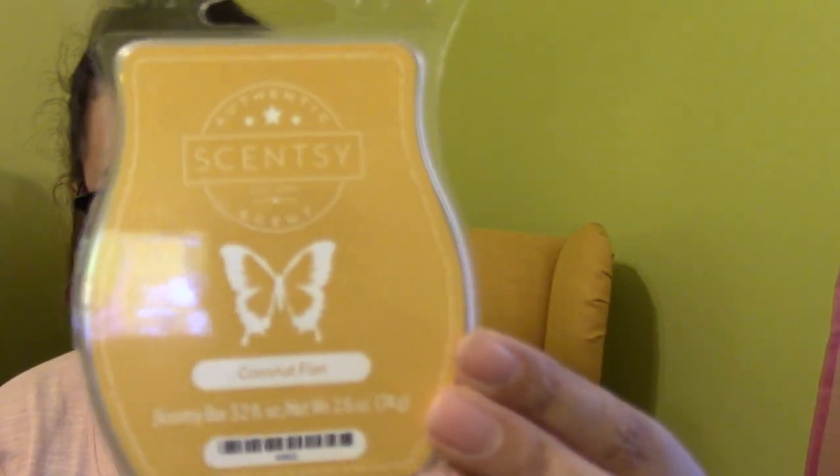I finished one of the waxes I pulled out for the month — Scentsy's Coconut Flan. This is a very rich, heavy coconut. It's not like a tropical coconut — it's just sugary. The name Coconut Flan is appropriate because it's like a very heavy sugared coconut, almost getting to that point where it's like coconut caramel in my mind. I finished it and I'm glad I got to experience it.